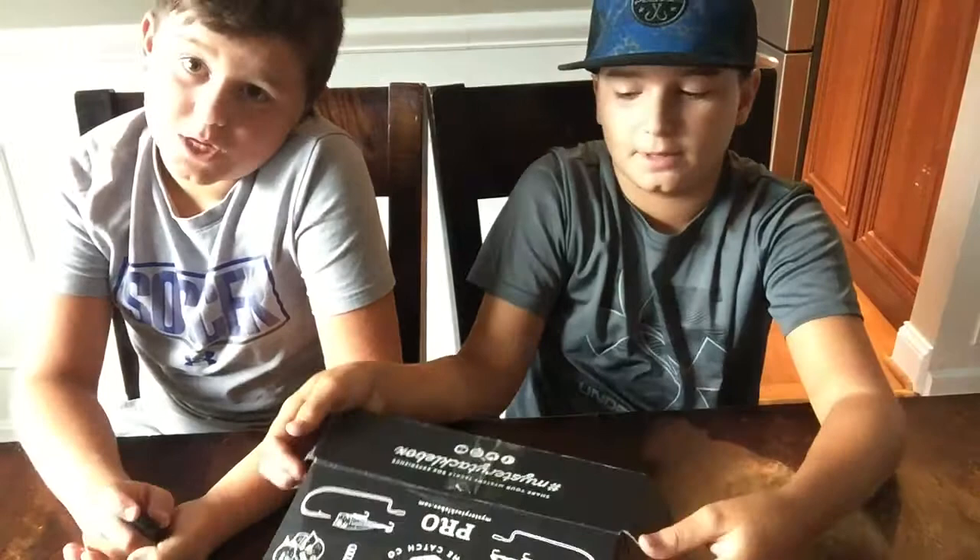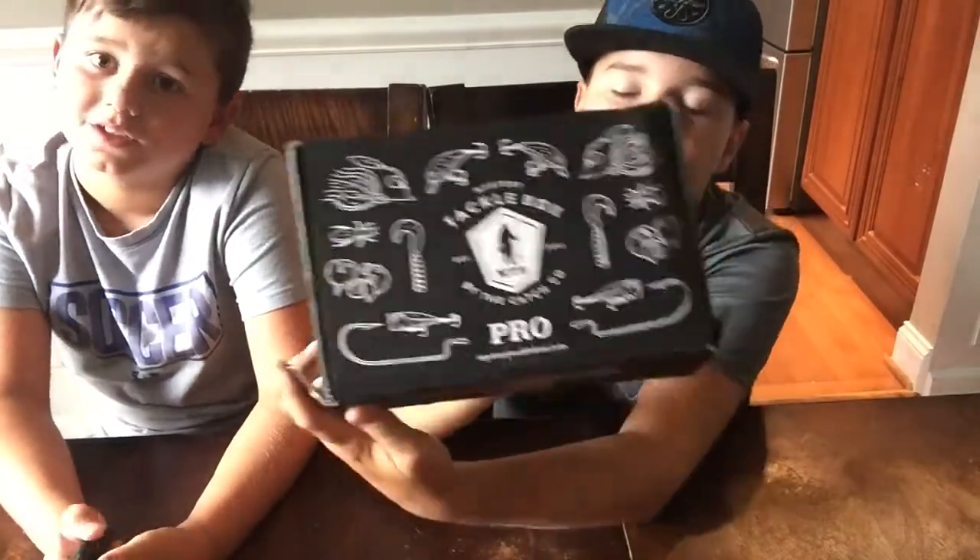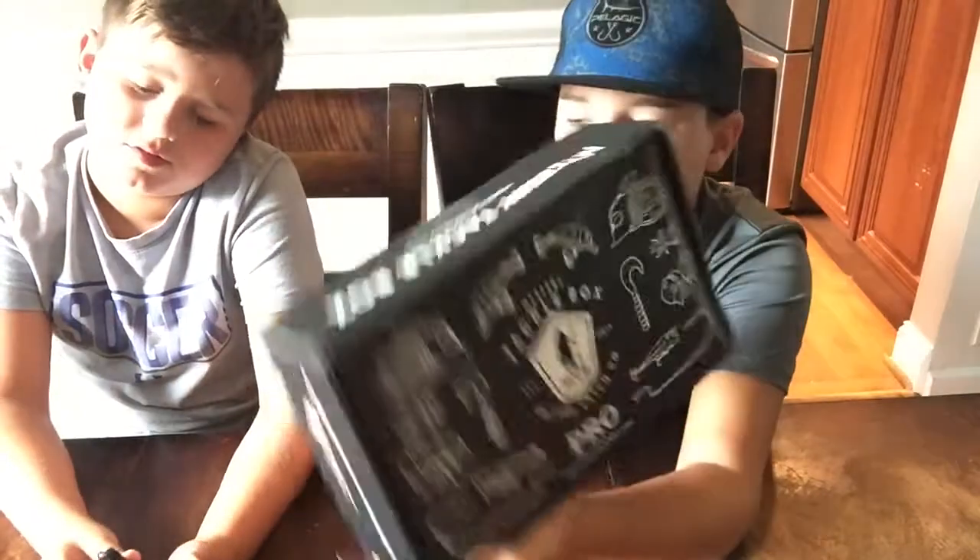Alright guys, I hope you enjoyed. We love Mystery Tackle Box and hope to make a video for you guys next month when we get it, so subscribe and like. If you liked our video, comment down below, and also while you're down there make sure you comment video ideas so we can make more content for you guys. See ya!